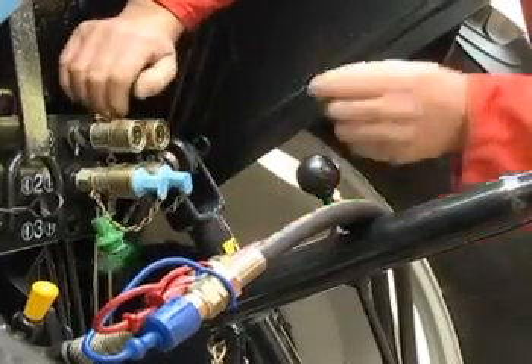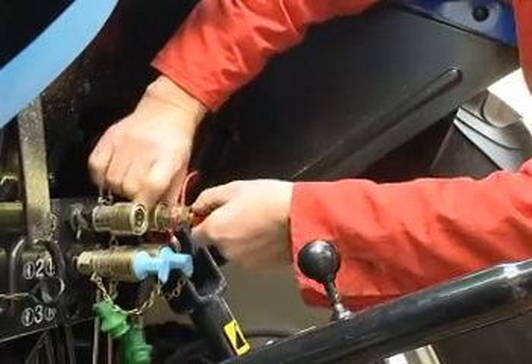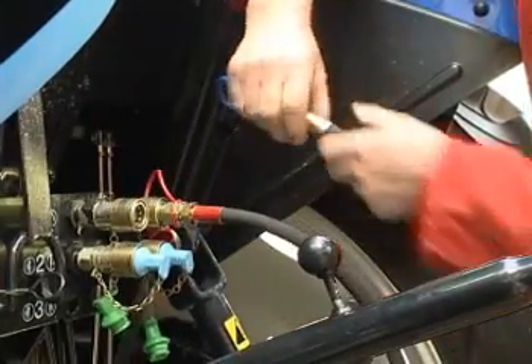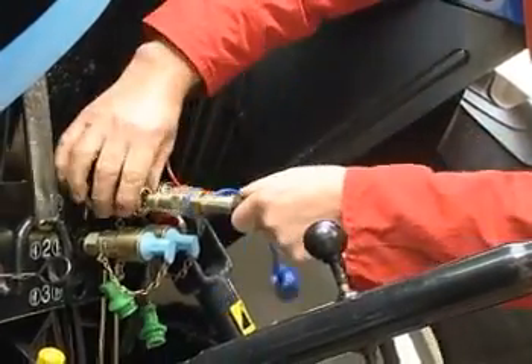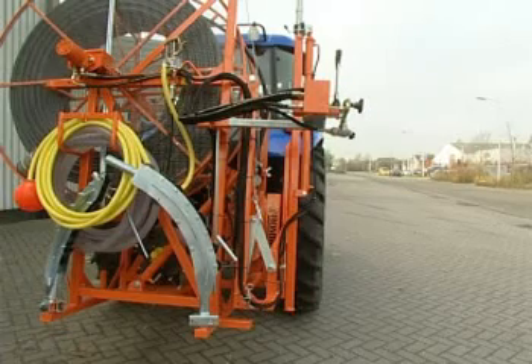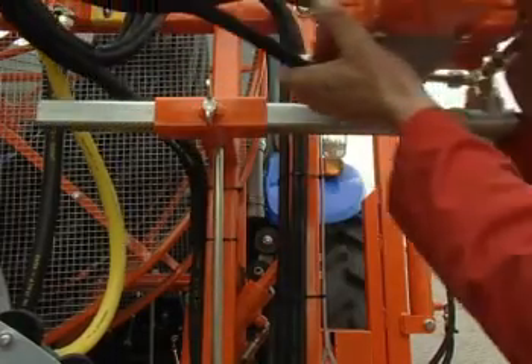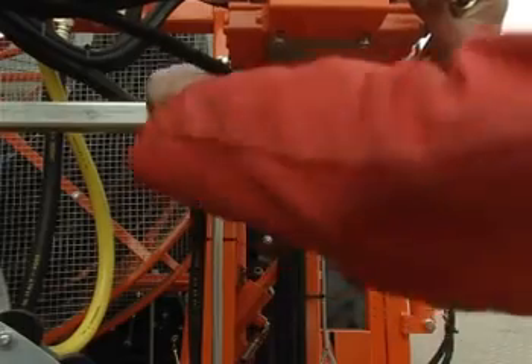Now connect the hydraulic hoses. The hose marked red with a red dust cover is the pressure hose. The hose marked blue is the return hose. The location of the tractor connections is usually random and depends on the fixed valve position.